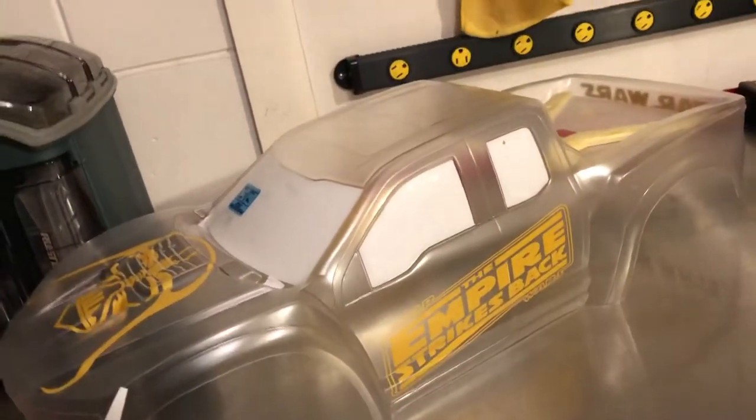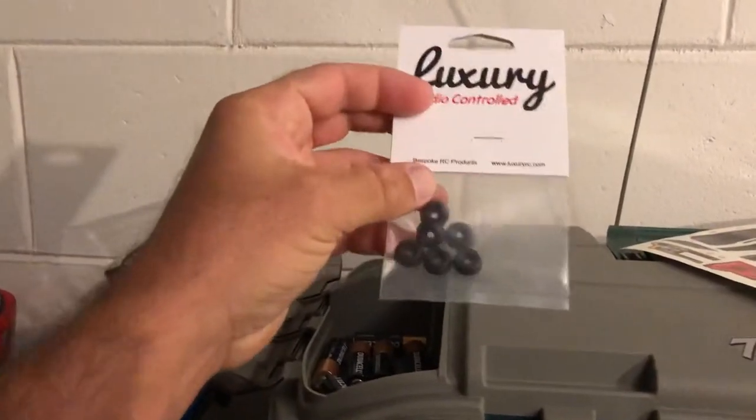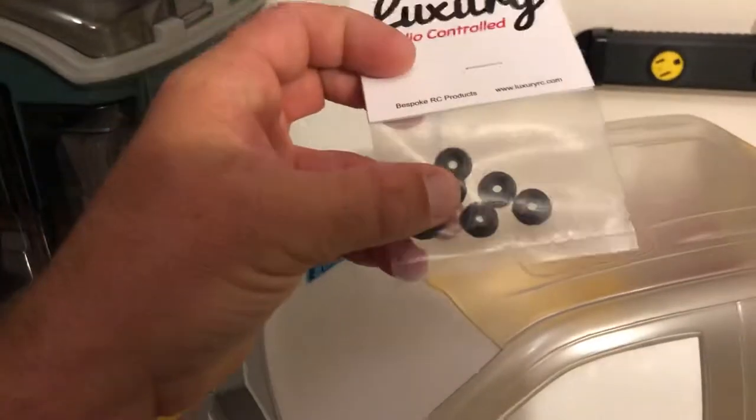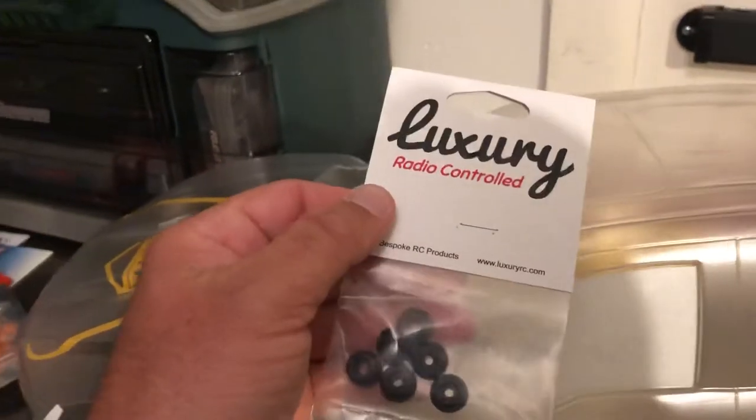No changes on the Rustler or the Slash — haven't really done a whole lot there. I just picked up some batteries for the X-Maxx and want to get the new body ready to go for some bashing. I also picked up these little washers. These go down in all the little spots — where your frame mount goes — they help prevent your body from getting torn up during bashing. I think I just got them on Amazon; they're only a couple dollars.